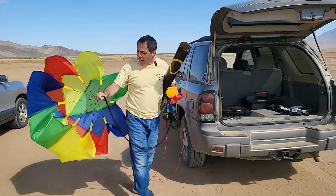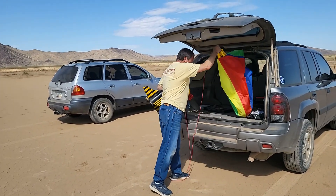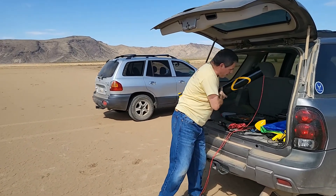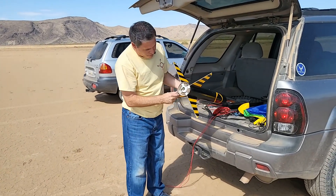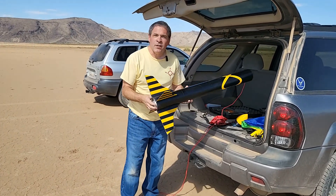All right, that went fantastic! It actually came down extremely slow, and we do have a light wind today, so unfortunately we had to chase it quite a ways. But it was a great launch and a great recovery, and we don't see any damage to the fins here. So this new fin style seems to be working out great. Next, we'll test the runner's parachute.